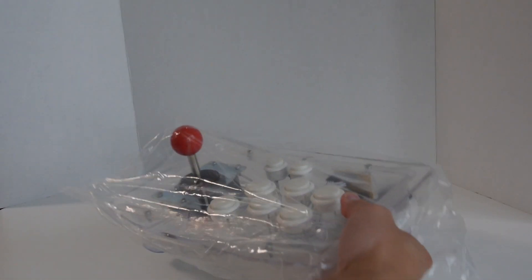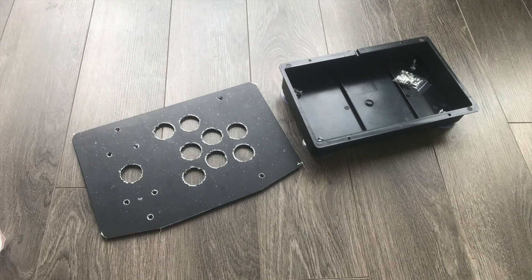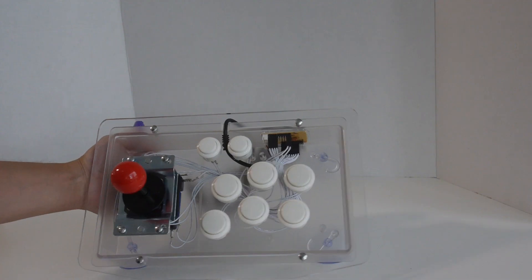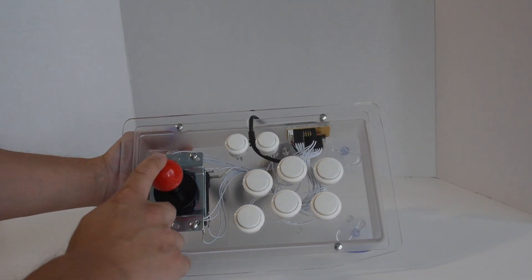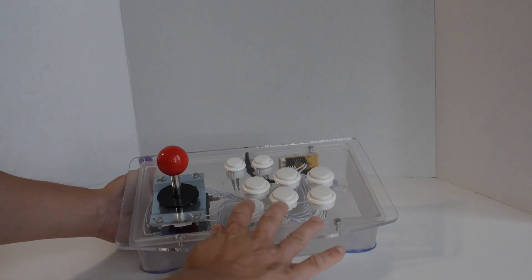In this video I have a really cool looking arcade stick that comes already built in a clear acrylic case. It's very similar to another arcade stick I showed in a previous video. This one is complete — you don't have to do any assembly. It already has buttons, a joystick, and a USB encoder inside, so all you have to do is plug it into a PC or Raspberry Pi and you're good to go.